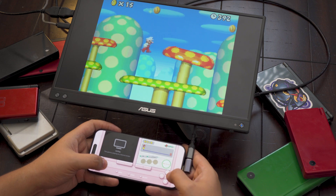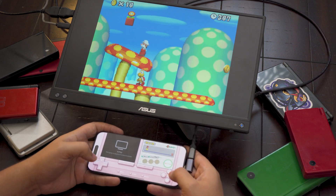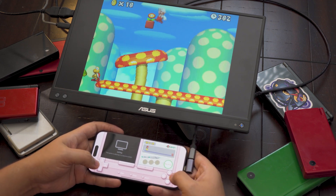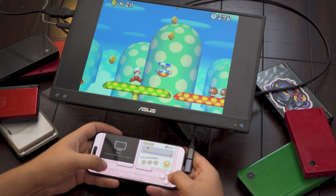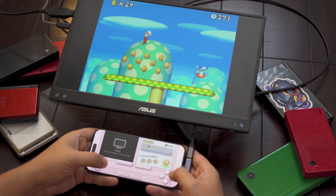To get started using an external display with Delta, all you need to do is install the app, install the DS BIOS and firmware it requests, point it towards your games, and connect it to an external display. Like on Android, this can either be wired using a USB-C connection, or wireless using AirPlay.